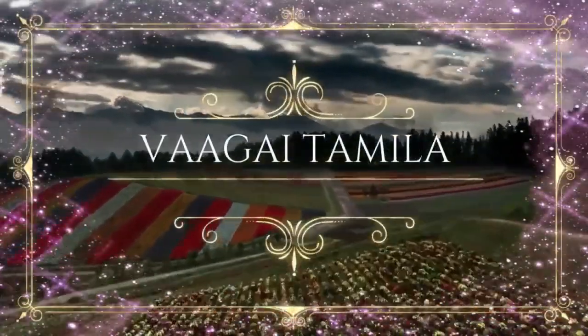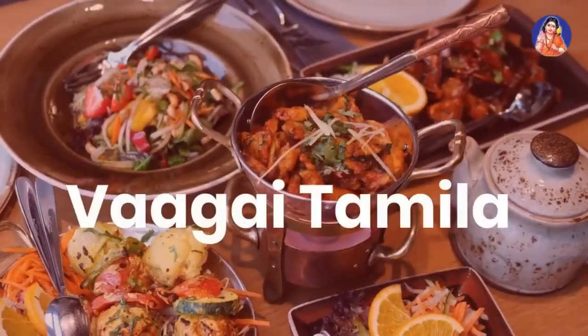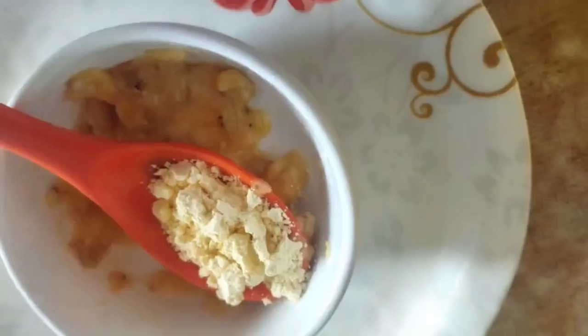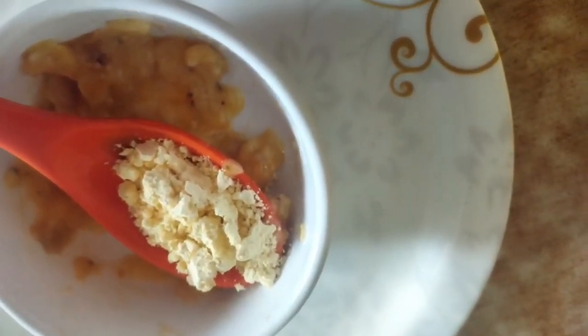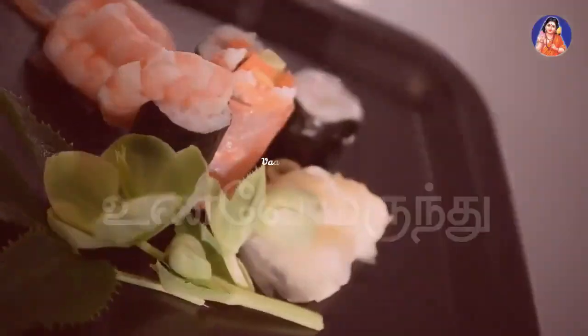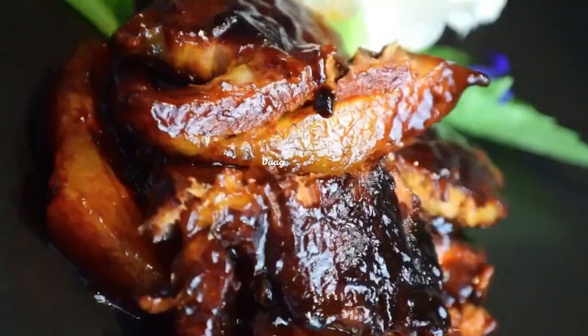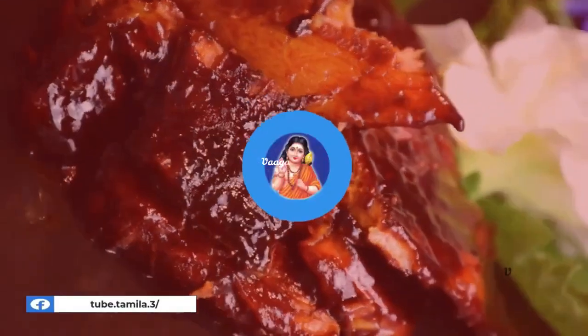Hello friends, today we are honored to learn about this face pack. All these face packs are related to gold in your face twice a year. Please keep watching, make sure to subscribe, and check out my main product now.